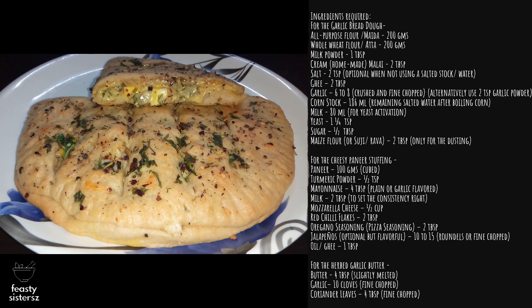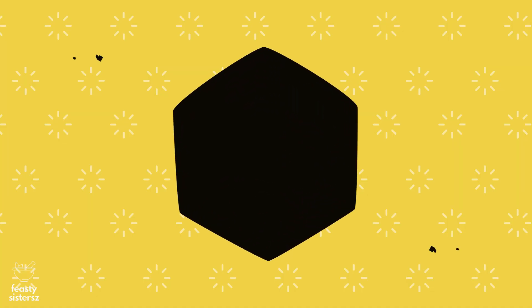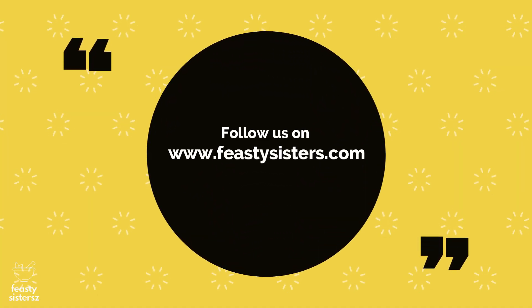Thank you for dropping in. Please do like, share and subscribe to get notifications of more such upcoming recipes to doll up your creations at home. Bye-bye!